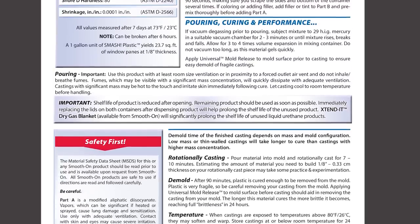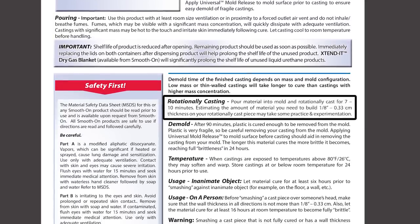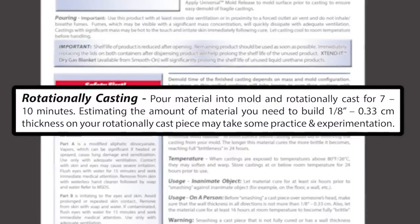Looking at the rotational casting section in the technical bulletin, you'll notice the working time is about seven to ten minutes — that's because you're spreading the material in a thin section, and the exotherm (the heat generated by the material that promotes the cure) is not there because it's a very thin application.